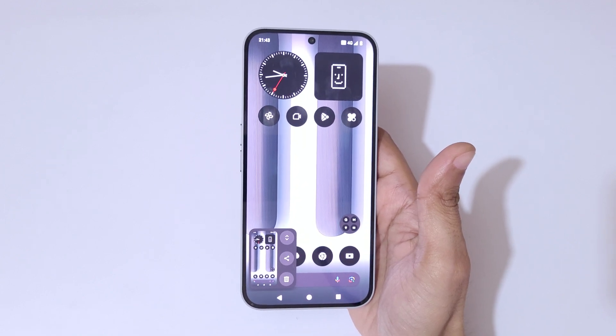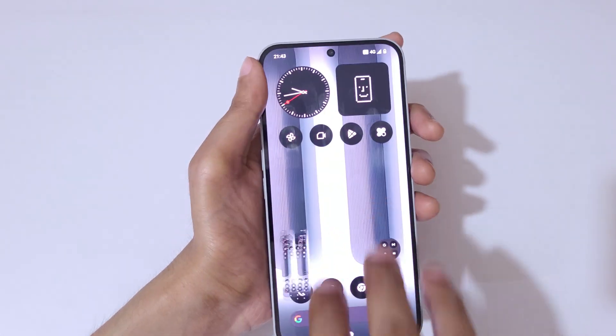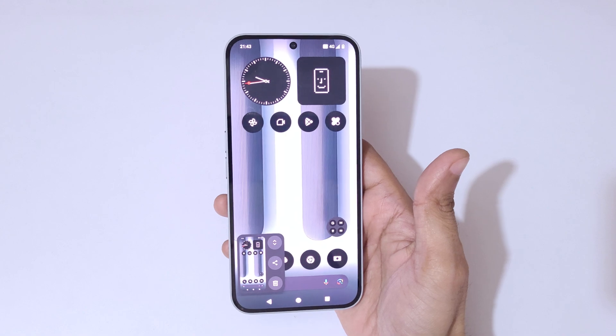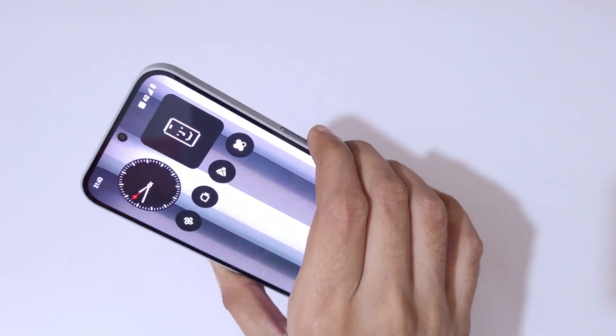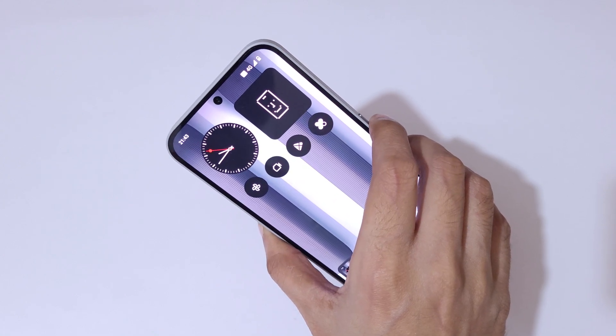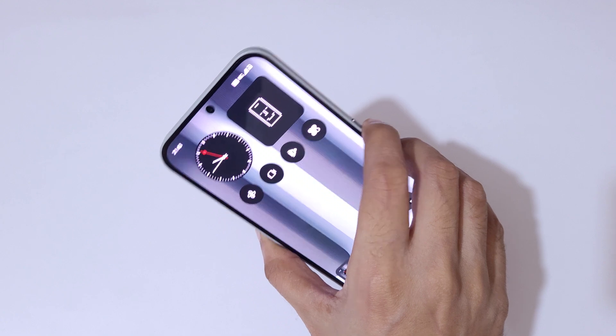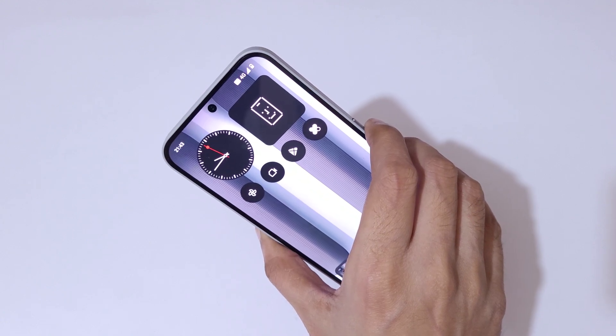As you can see, swipe down with three fingers to take a screenshot really quickly on the Nothing Phone 2. If you press the volume down and power button together, it will also take a screenshot — just press both buttons together to take the screenshot quickly.